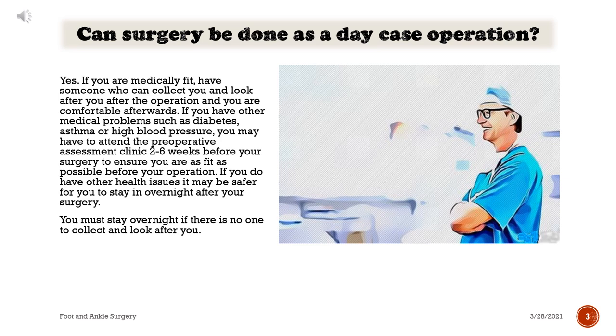Can surgery be done as a day case operation? Yes, if you are medically fit, have someone who can collect you and look after you after the operation, and you are comfortable afterwards. If you have other medical problems such as diabetes, asthma, or high blood pressure, you may have to attend the preoperative assessment clinic two to six weeks before your surgery to ensure you are as fit as possible. If you do have other health issues, it may be safer for you to stay in overnight after your surgery. You must stay overnight if there is no one to collect and look after you.